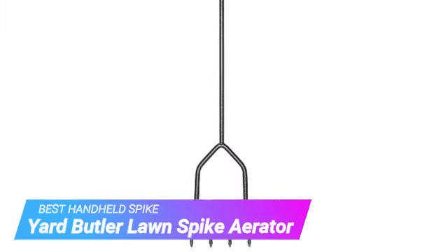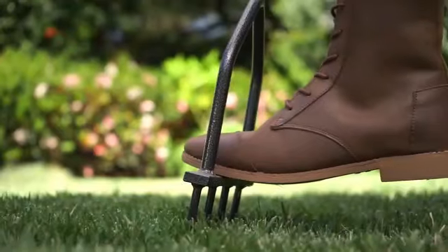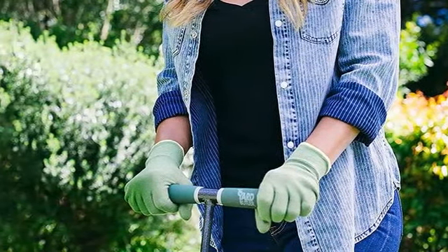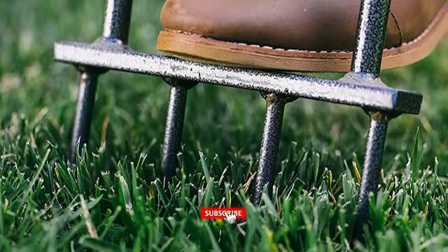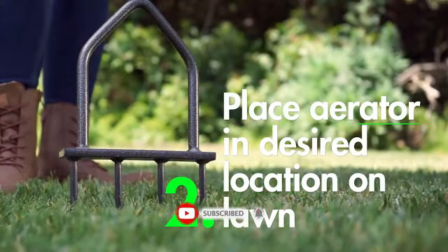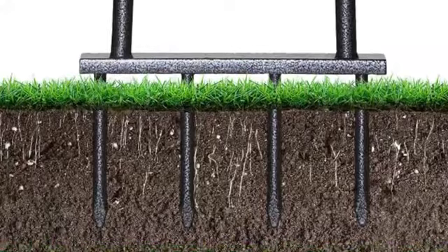Last but certainly not least, we have the Yard Butler Lawn Spike Aerator. The Yard Butler Multi-Spike Lawn Aerator is a versatile and efficient tool featuring multiple spikes. Unlike core aerators, the spike design minimizes soil disruption, making it suitable for frequent use without causing excessive damage to the lawn. Its sturdy handle and lightweight construction provide comfortable operation and reduce strain on the user's arms and back. Its compact size and maneuverability make it ideal for aerating smaller lawns or tight spaces. A wide foot bar allows you to easily sink the four 3-inch spikes into the grass with each plunge, and its cushioned handle reduces slipping and helps you maintain a sturdy grip while you work.